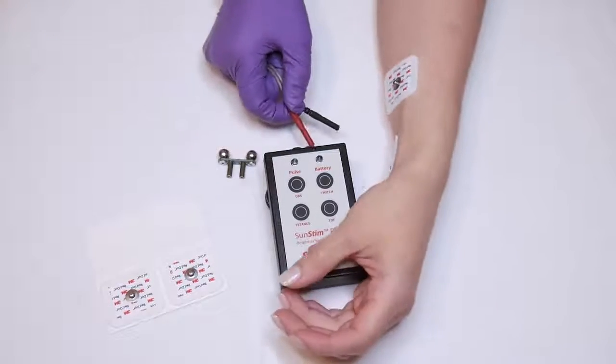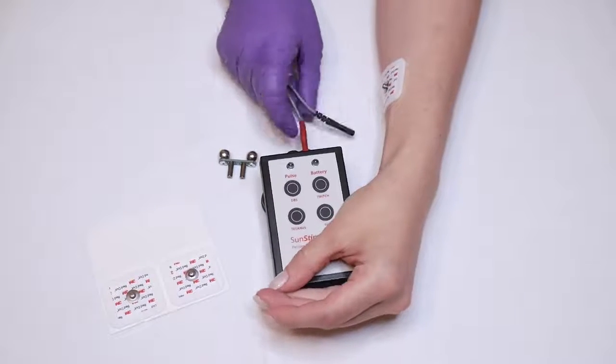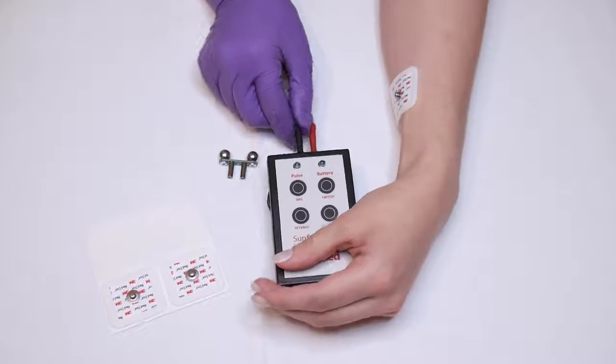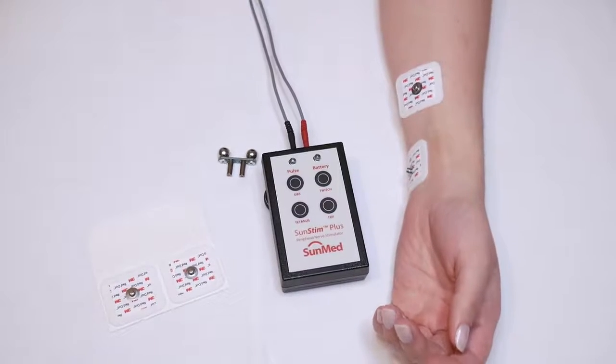Attach the lead wires when the SunStim unit is turned off. Red is your positive connection — this will be your proximal lead. Black is negative, and this will be your distal lead.